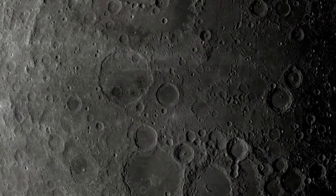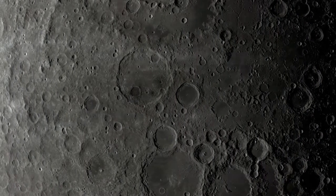Hello and welcome to STEM Club. In this STEM Club we're looking at impact craters, and these are just like the ones you might see on the moon. However, this is a really easy experiment for you to do at home.